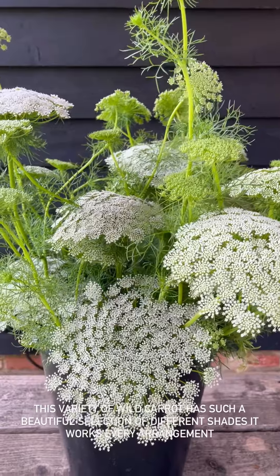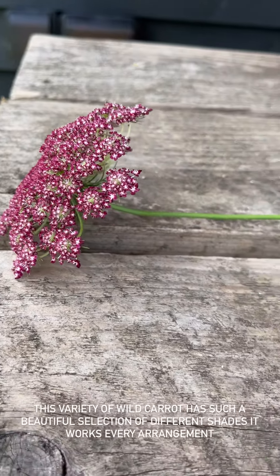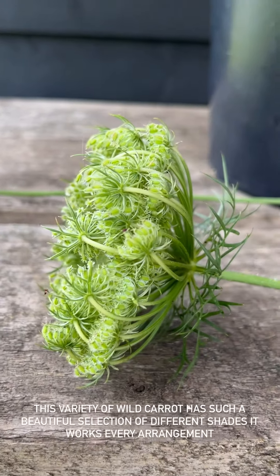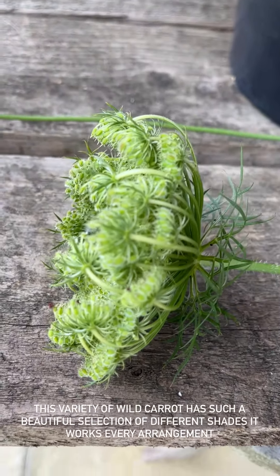The wild carrot is so versatile that even when the flowers go over — so I've got a stem here with a flower on it, and then on the same stem this one's gone over — don't you think that is just, if not more beautiful than the bloom? So gorgeous.